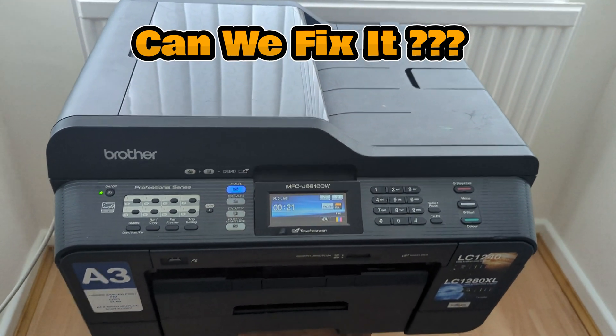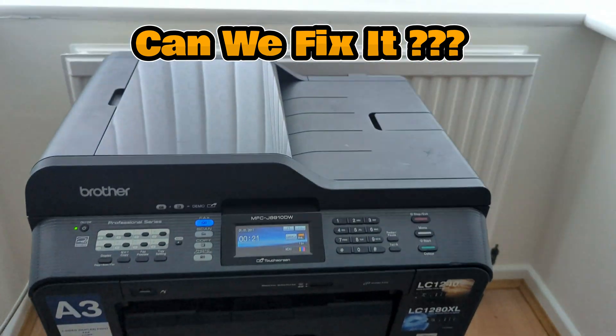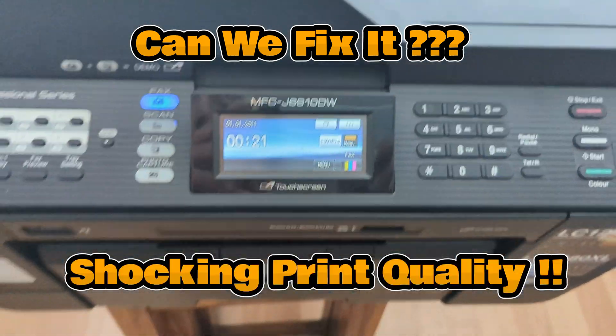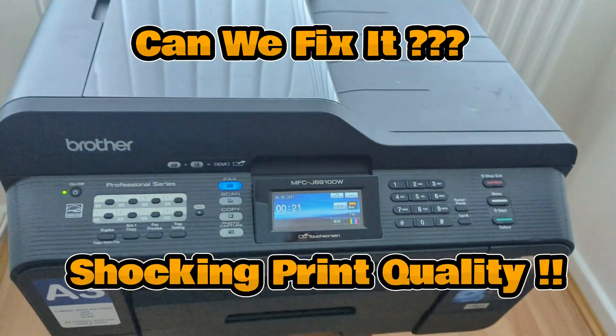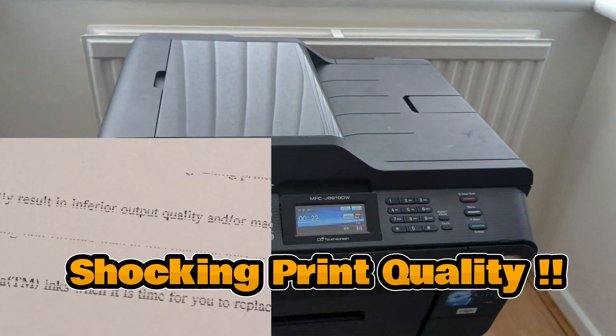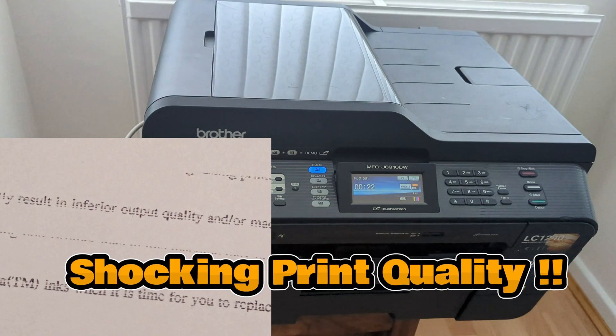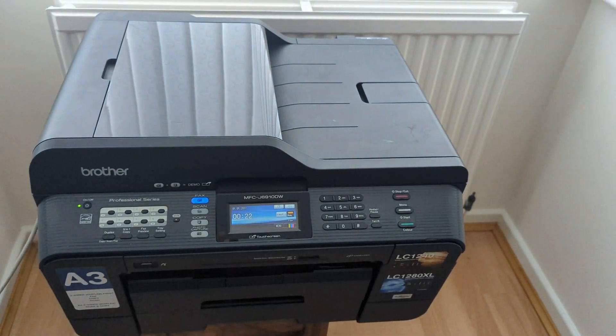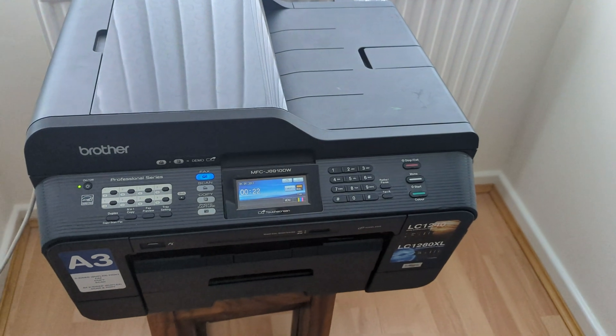Here we have a Brother A3 printer, model number MFCJ6910W. It's quite a large printer, scanner, and copier — a very versatile machine — but the print quality is not fantastic, so we will need to do a cleaning cycle or cycles to get this back to its former glory.